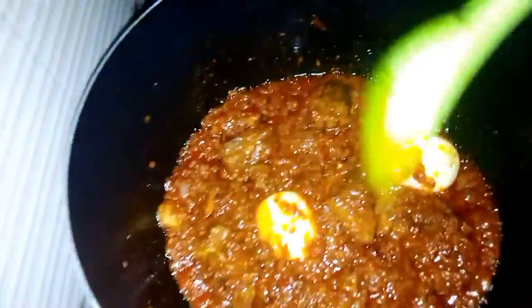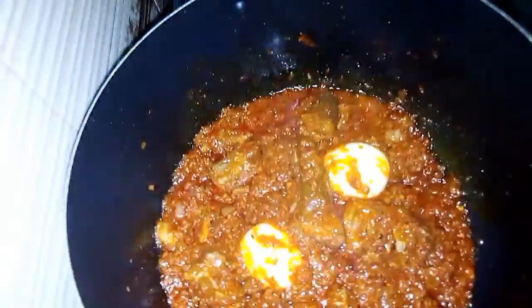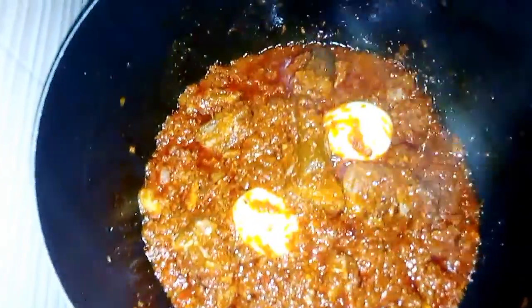So I have my sauce almost ready. I'm going to cover it and cook for two minutes. My ayamasi sauce is ready!